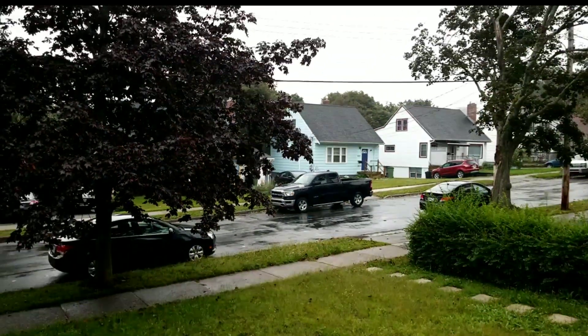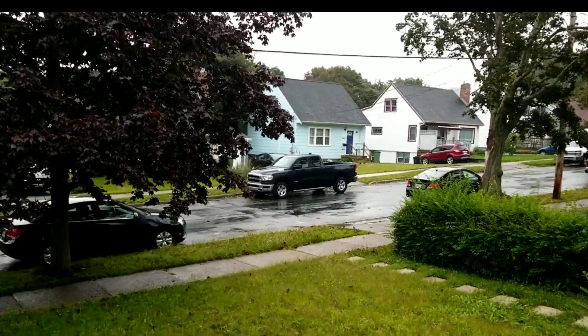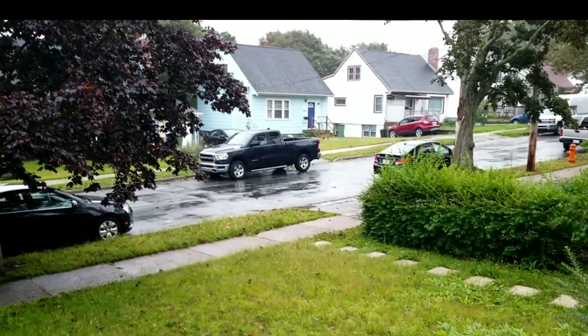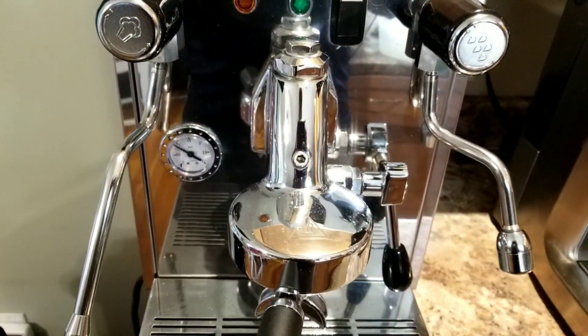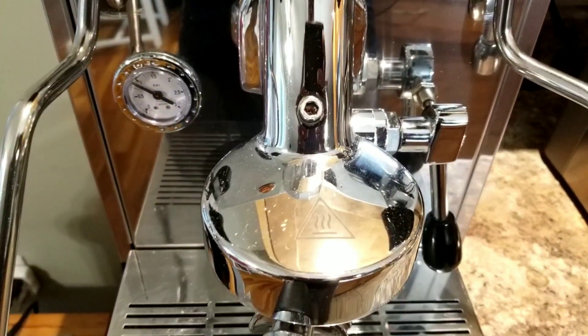It's a rainy day today, a bit gloomy, and I'm sitting at home. Today let's make an espresso and give a break to my Breville machine. Let's use this machine instead — this is the E61 group head machine, and let's use this today.